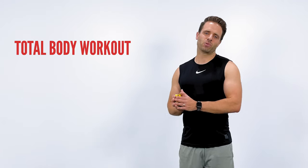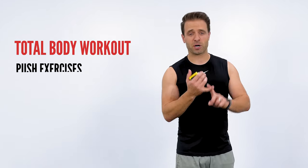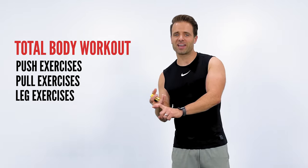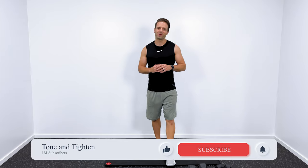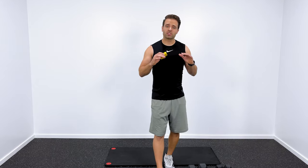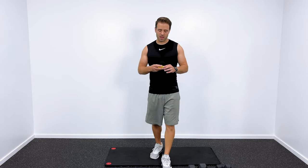This is a total body workout, meaning I've got exercises that are push exercises, pull exercises, and leg exercises. We're going to rock our way through the whole thing. Hopefully you love this workout. Thanks so much for joining me today. Let's go ahead and get things started with just a 60-second warm-up.